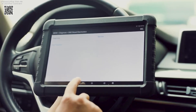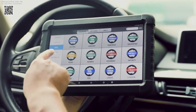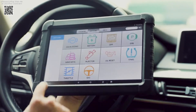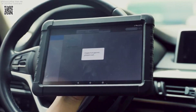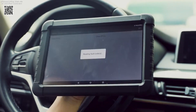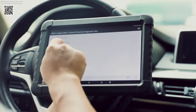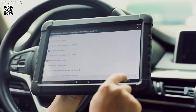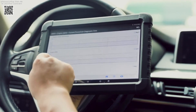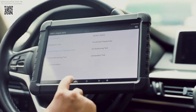One of the standout features of the Incel X6 is its support for 10 essential special functions, making it versatile for various maintenance tasks. The Oil Reset Service allows you to reset the oil life system, helping you track when it's time for an oil change based on your driving conditions. The EPB Service helps you manage the electronic parking brake, assisting with brake fluid control. Additionally, the ABS Bleeding Function ensures proper operation of your vehicle's ABS system by expelling any trapped air from the brake lines.